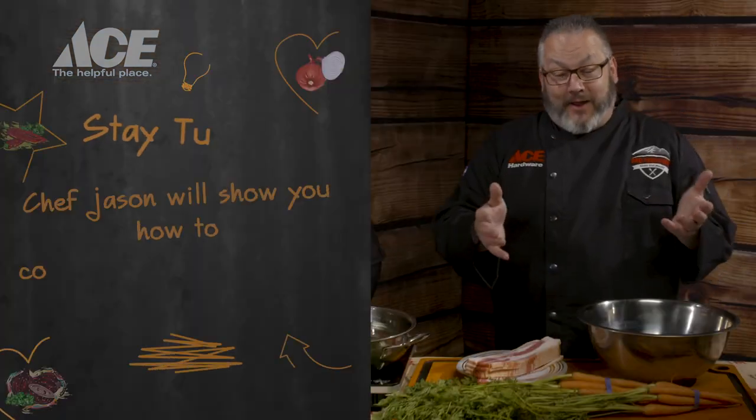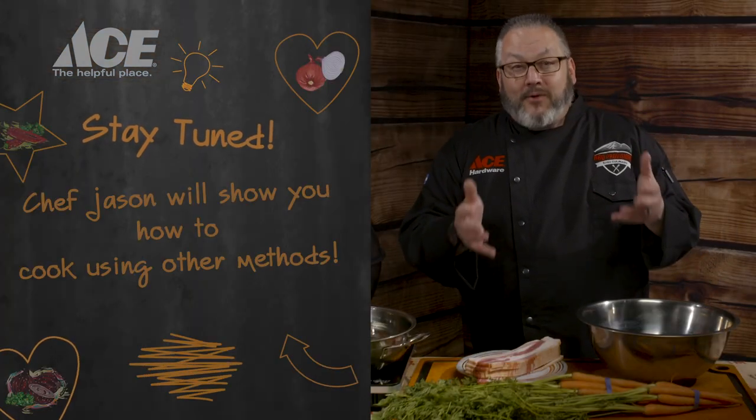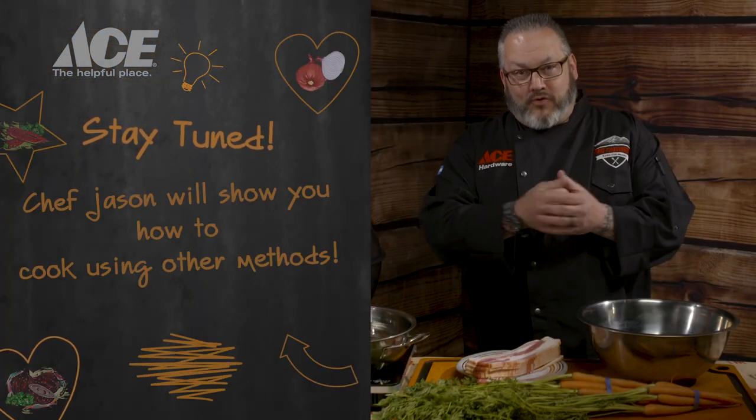Hey guys, Chef Jason, your Ace Hardware grilling expert. Welcome to Monday Minute Meals. We are having an absolute blast tonight with our Weber kettle, and I'm super excited because I'm going to teach you how to love vegetables.